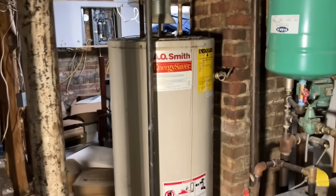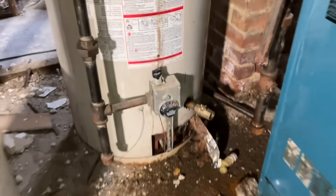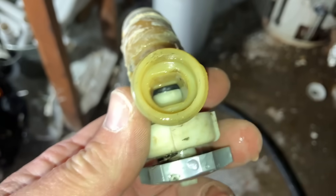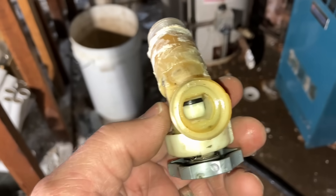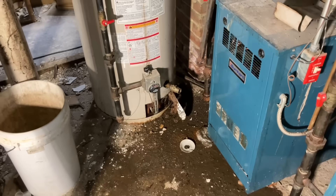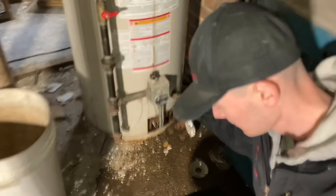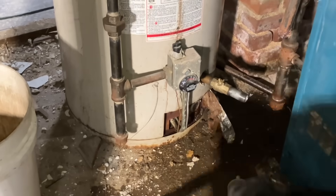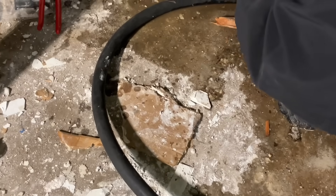We got this A.O. Smith 50-gallon gas-fired water heater. She's literally on her last legs — rusting up, been leaking. One of the first things we do is pull out the drain valve from the bottom of the water heater because it's very restrictive. There's a reason why they call it full-port valves now versus these restrictive valves. We take out the valve, put in a three-quarter-inch nipple — it could be brass, galvanized, or black — then throw a ball valve on it.